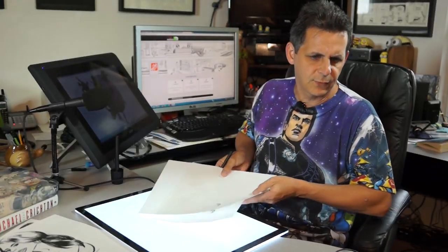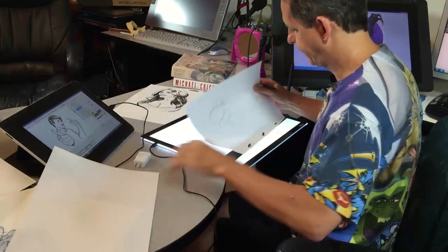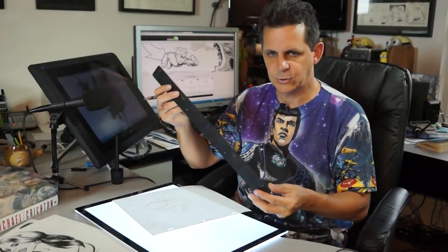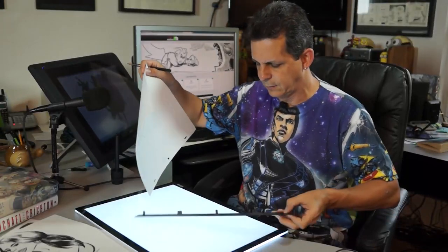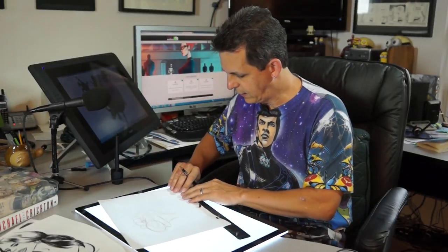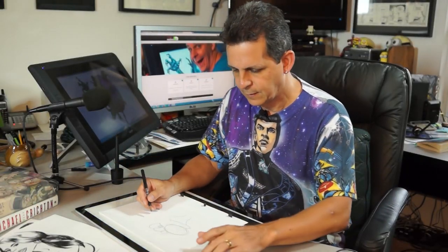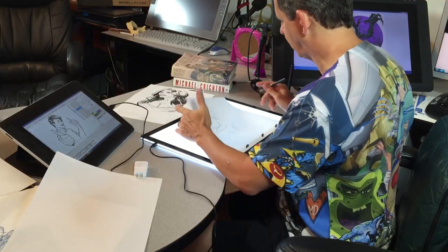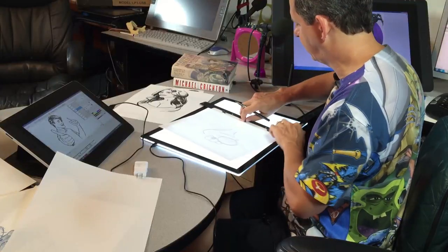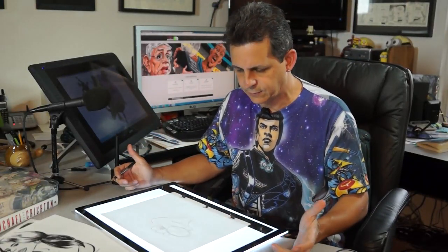I'm also into animation, as are a lot of my friends, so I was curious how this would work for animation. I pulled out one of my animation bars — a very simple, flat, thin bar. This surprisingly works in many ways better than the big animation tables. I can turn it on and off as I'm working, flip animation just like I always have, see through it easily, and rotate it around using the bar. I don't need the whole big light table.